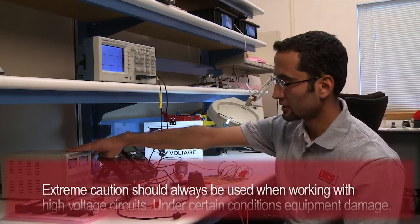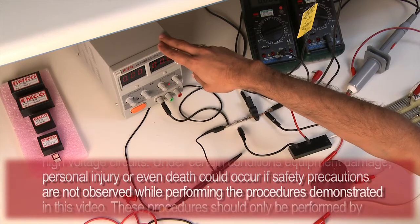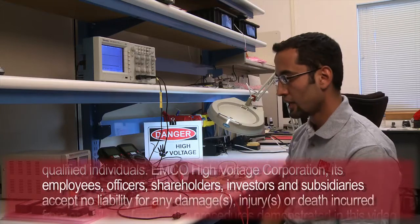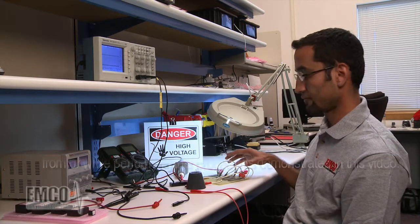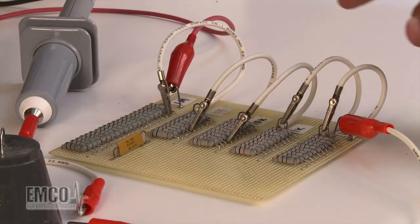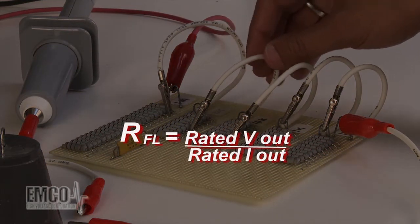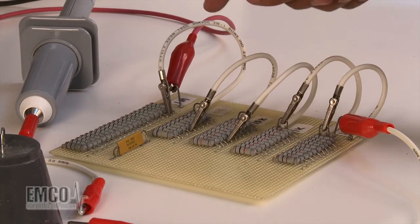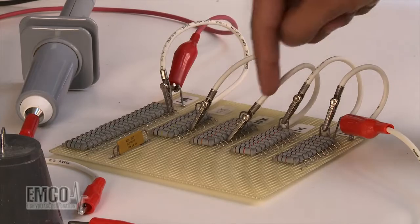Now we're going to cover the equipment. We need a low voltage power supply. If you have a power supply that goes up to 24 or 30 volts and covers 1.5 amps of current, it should be good for almost all the models. We also need high voltage rated resistors for the load. We calculate the resistance by dividing the output voltage by the rated output current. For the model I'm using, that comes out to 2.67 megaohms, so I've configured this load to 2.67 megaohms.